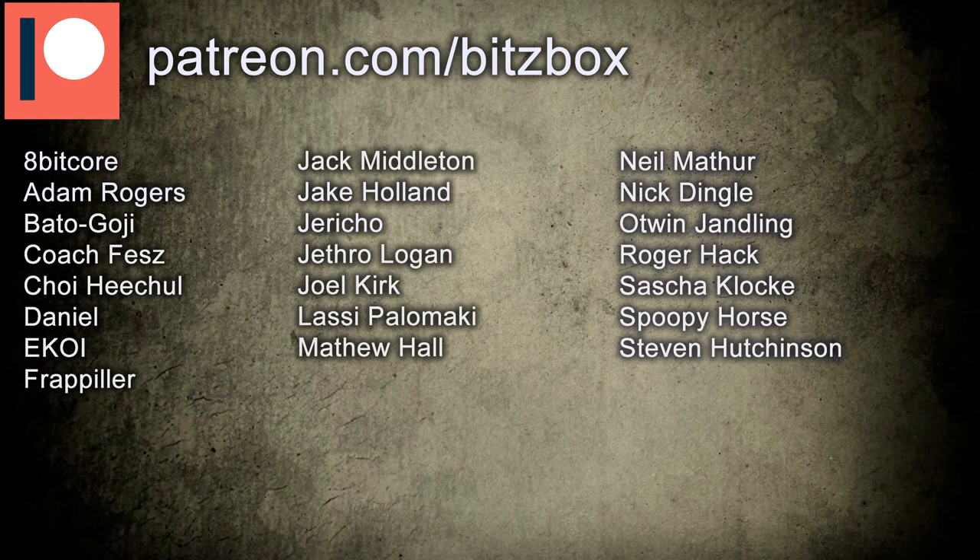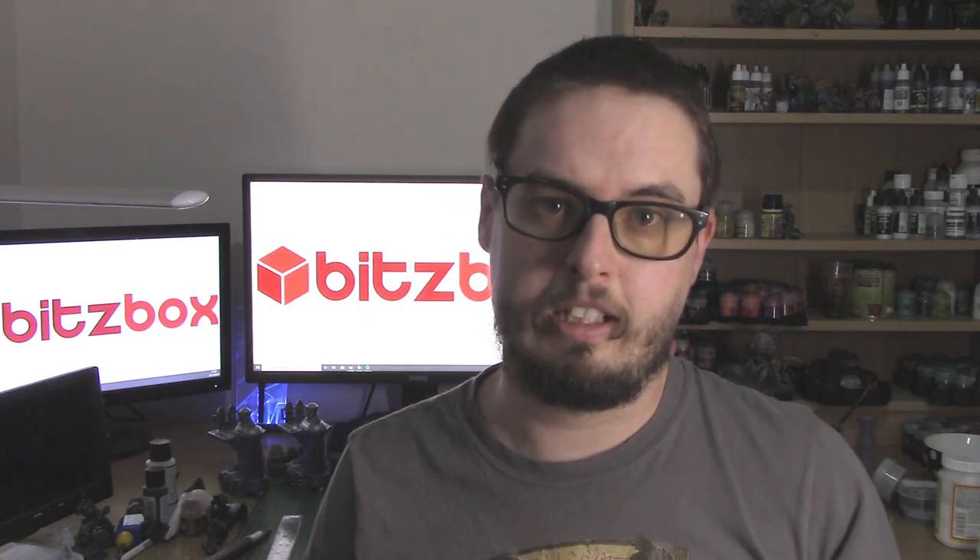Before we begin, I just want to say a massive thank you and give a shout out to all of our Patreons — thank you so much for supporting our channel. If you want to know what our Patreon is all about or want to help support the channel, please click the link to our Patreon down below. And if you are new to this channel and like all things hobby-related, please hit that subscribe button to keep up to date with all our videos.